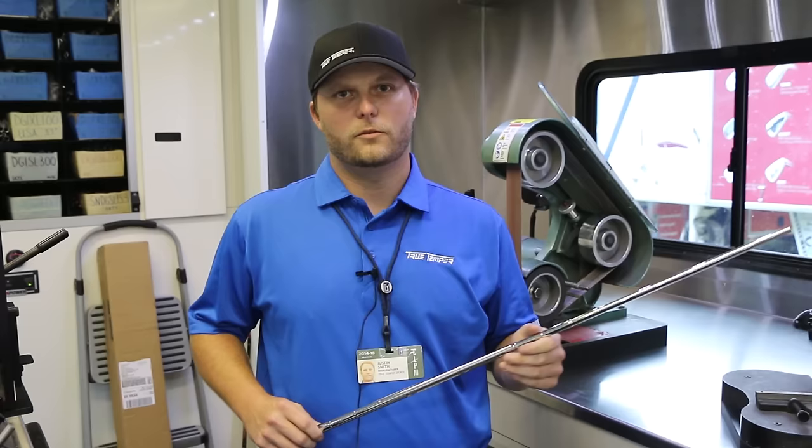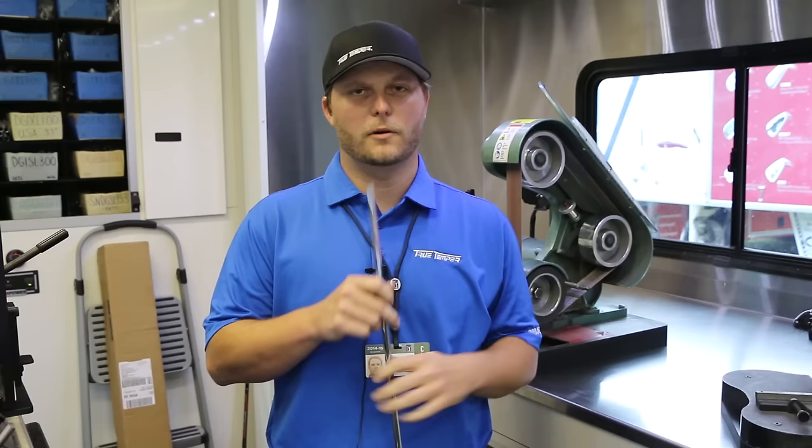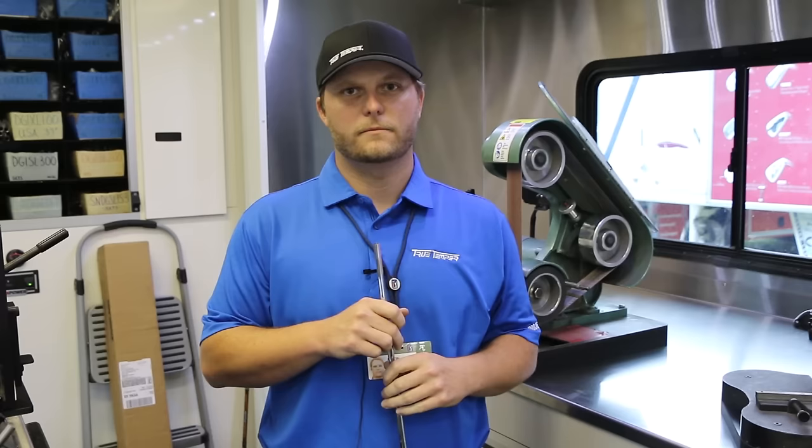Good afternoon, my name is Justin. I drive the True Temper tour trailer and this week we're at the FedEx St. Jude Classic. I'm going to walk you through the steps on how I build irons for tour players. What I'm going to do here is prep the tip — I've got our new Dynamic Gold AMT and I'm going to put this in a three iron. I'll prep the tip, rough it up so the glue bonds.